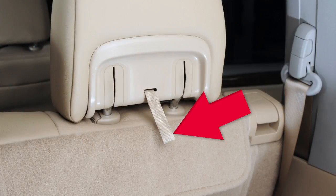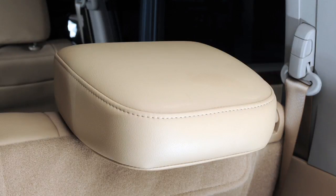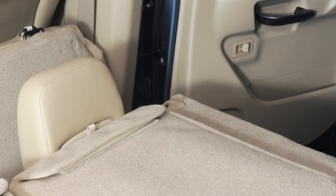Next, pull the strap located on the back of the head restraint and fold the head restraint back. Then lift up on the recline lever and fold the seat backs flat.